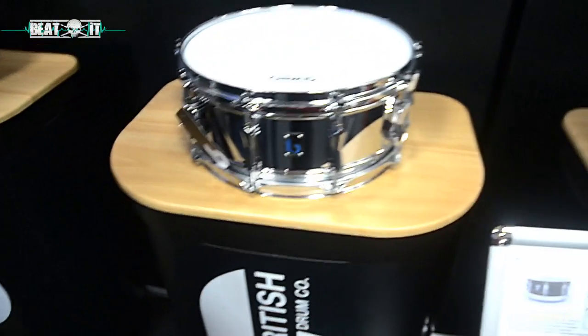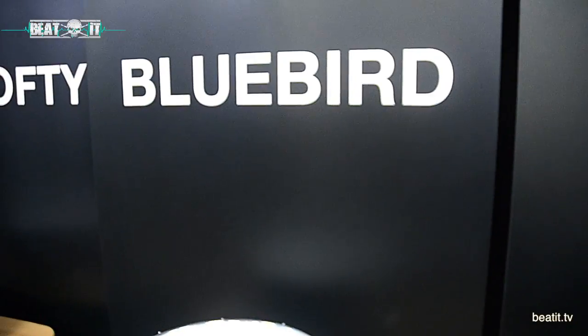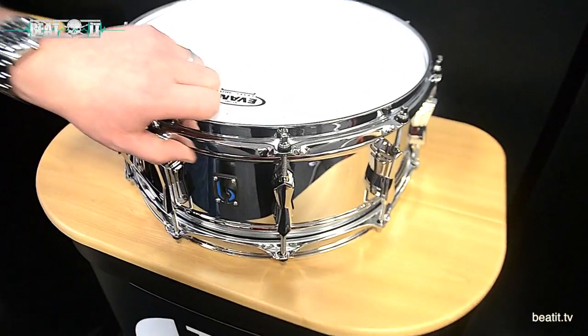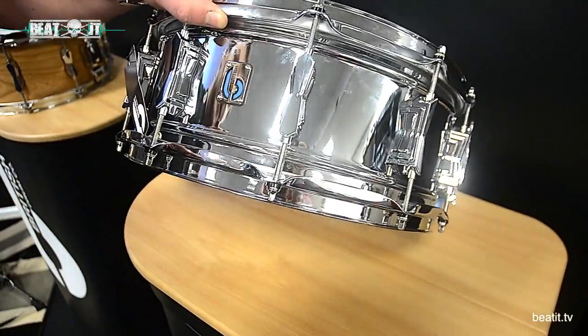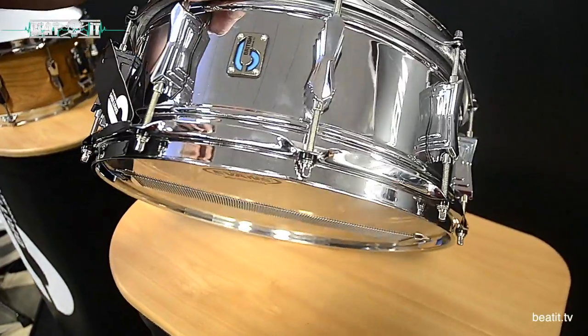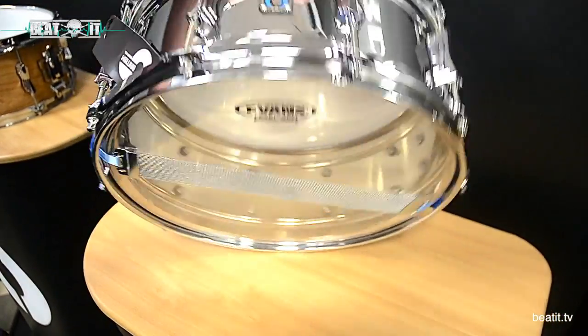Moving over, we have our Bluebird snare drum. This is a 14 by 6 — it's a chrome-over-brass double-beaded shell. What's unique to this drum is the blue badge — the blue B badge.